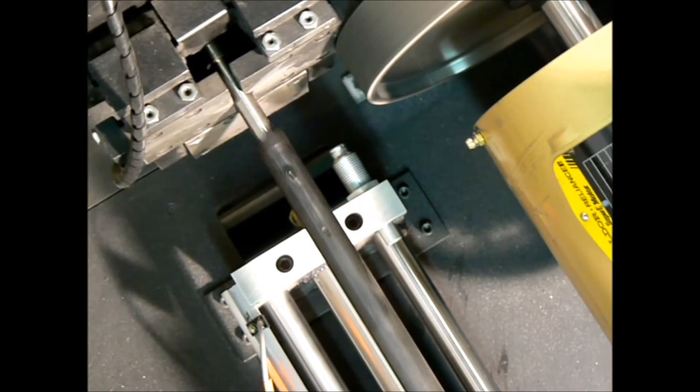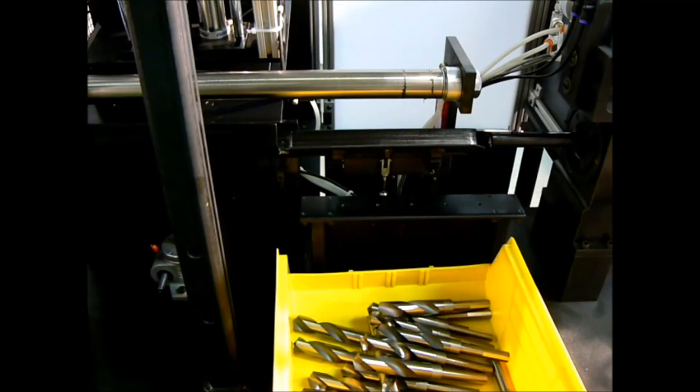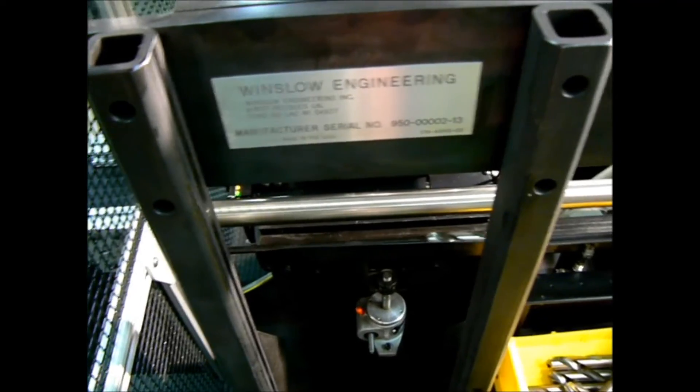The freshly ground tool is removed from the gripper jaws and ejected onto the dump V, then it is unloaded. Once the tool is unloaded, a new cycle begins.